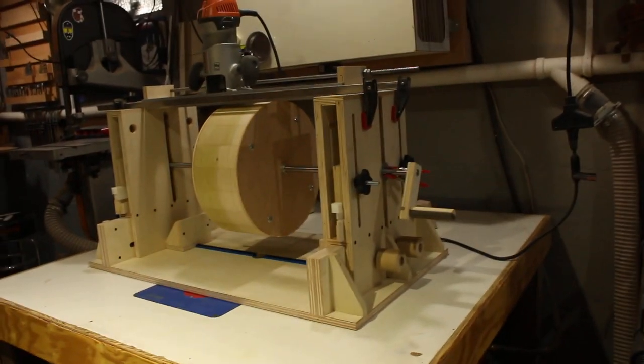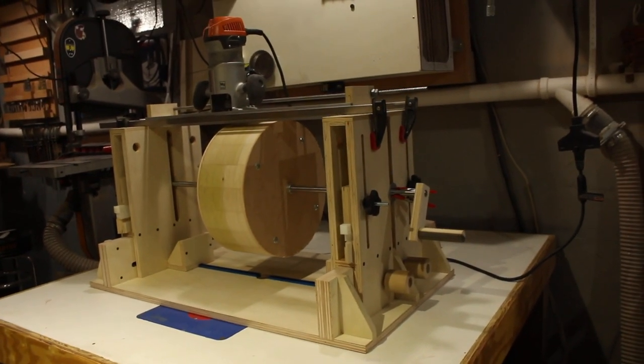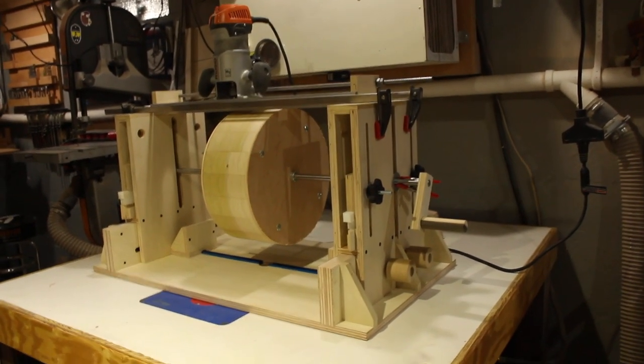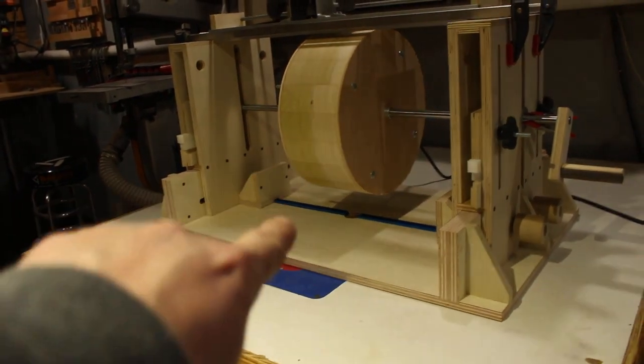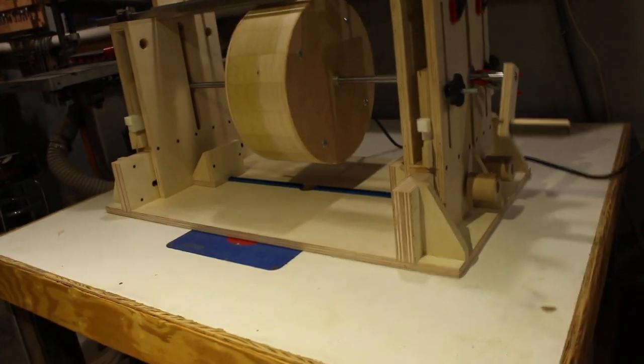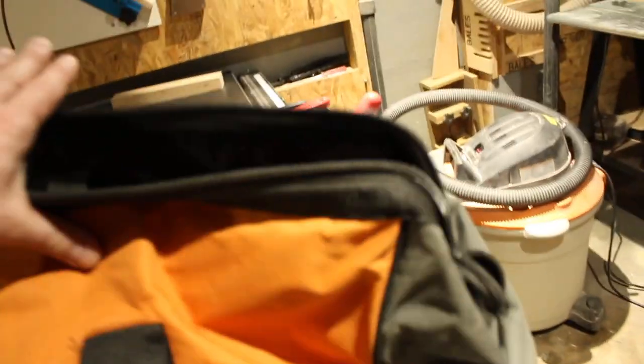I had planned to take the router mill to the Calderwood shop today for the Maiden Voyage, work on those two old-growth pine stave drums, but I'm finding I still have a few things to button up. I need to cut slots in my fence blocks so the bit could travel through, press plates or end plates. I'm sure we have enough work to keep us busy.